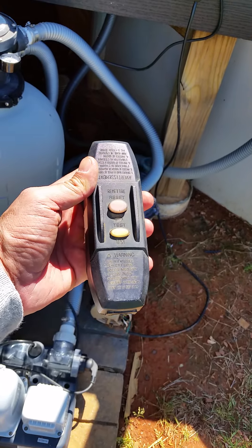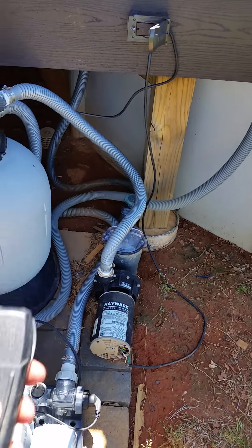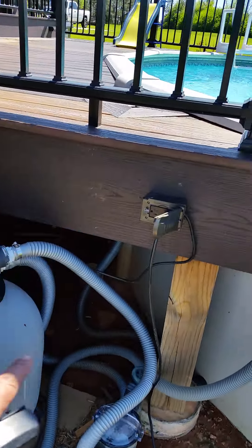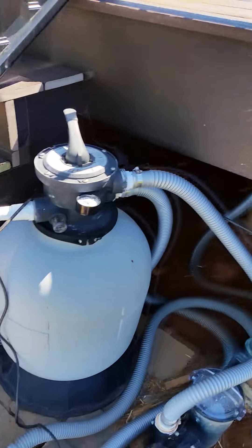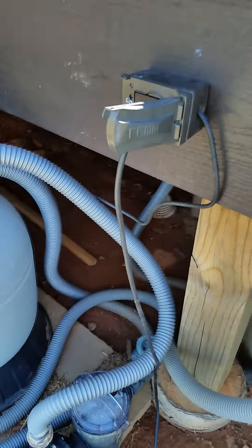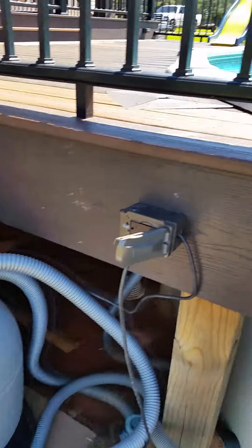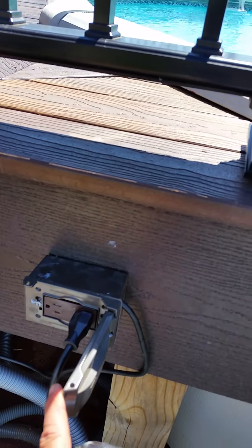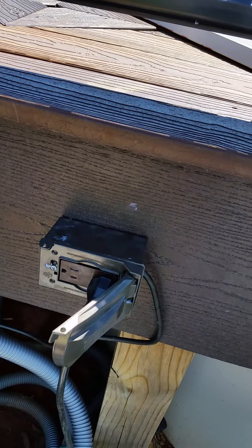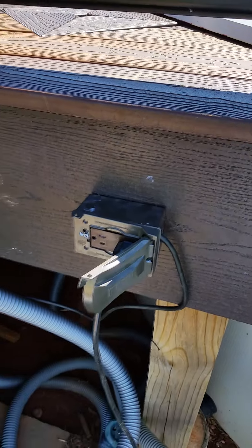But mainly what I want to talk about today is this Intex saltwater system. Last year it had been working good — it came with an inline circuit breaker. Well, it got to the point where it wouldn't run at all; you couldn't reset it or test it or anything. So I decided to bypass this altogether, because we have a GFI circuit on the house, and I hardwired this directly into the junction box. I'm going to be hardwiring the pump and the saltwater system to a junction box up here, because I really don't need the receptacles if it's hardwired.